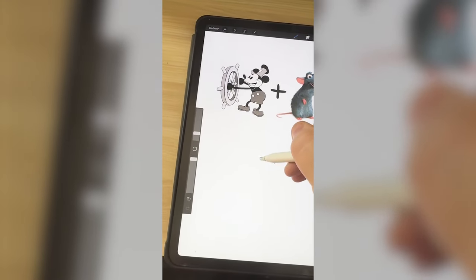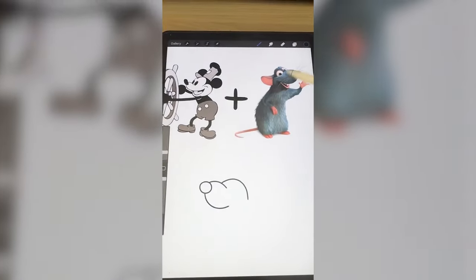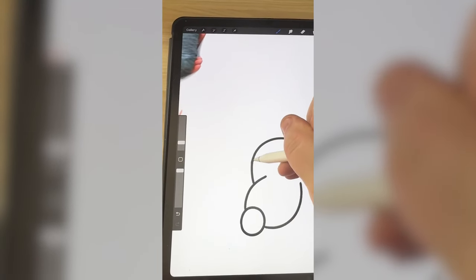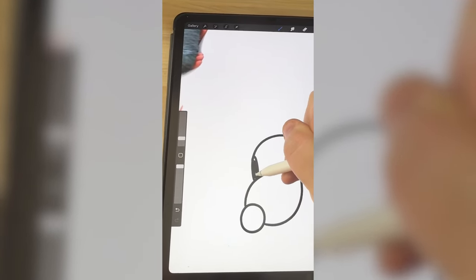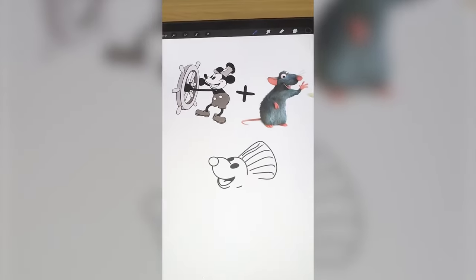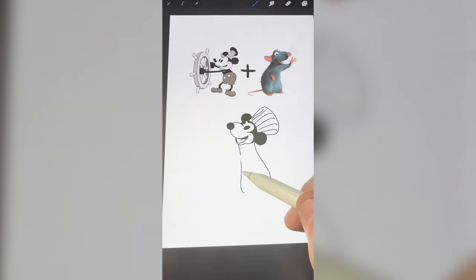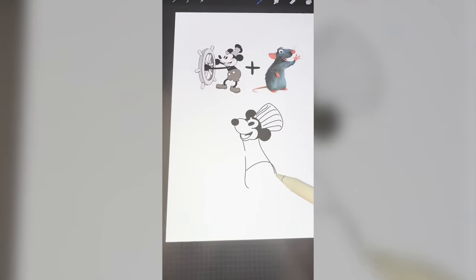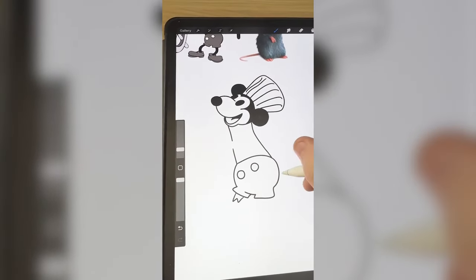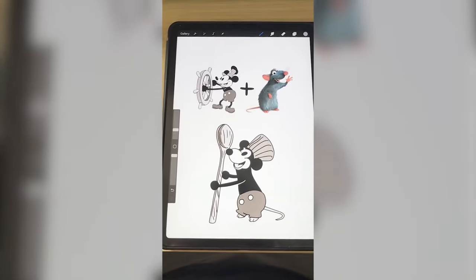So I'm just gonna start with the basic shape of the nose and the snout. And then instead of doing Remy's eyes, I'm gonna do the ones from Mickey — just these big black ovals. Instead of the Steamboat hat, I want to add on a chef's hat. But instead of Remy's ears, we have to do the Mickey ears. We have to throw on Steamboat Willie's hands, but I am gonna keep Remy's little toes and tail. Last step is just to draw in the giant spoon and here's the final result.